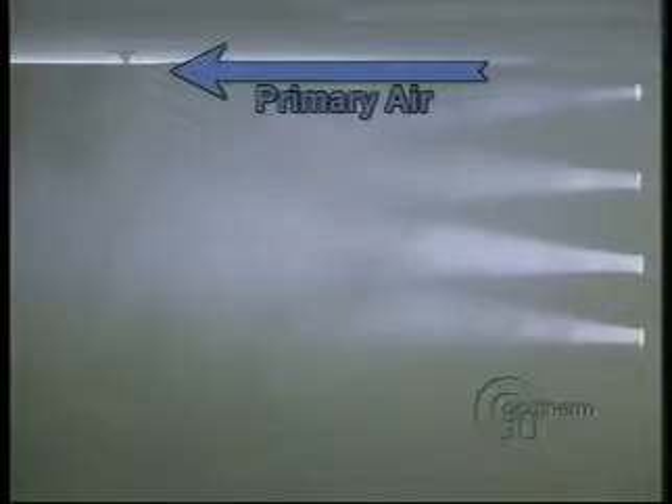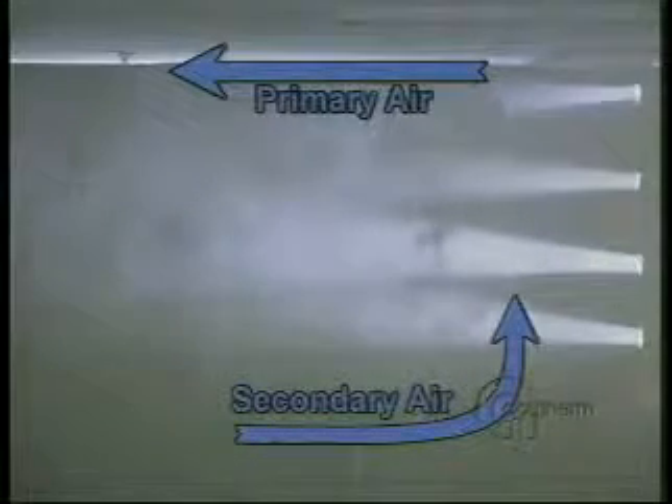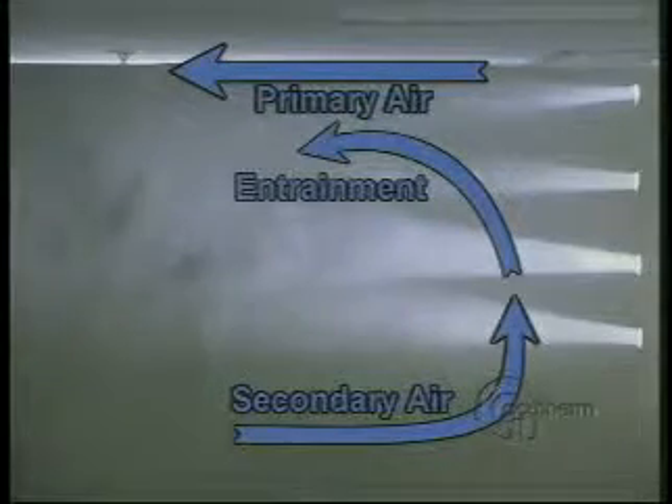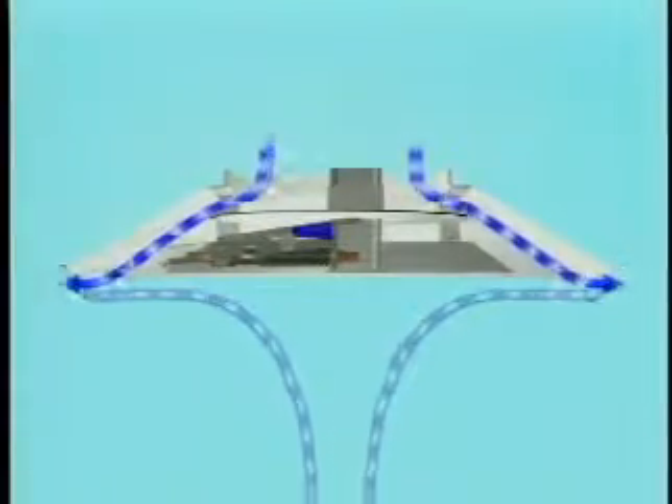As with all diffusers, air circulates around the room in a circular motion. Secondary air rises in the center of the room, passes over the appearance panel and entrains with the primary air at the outside edge of the diffuser. This secondary air best represents average room temperature.